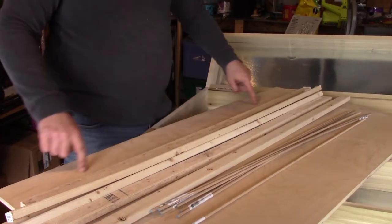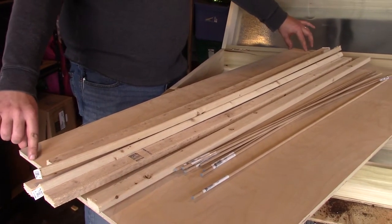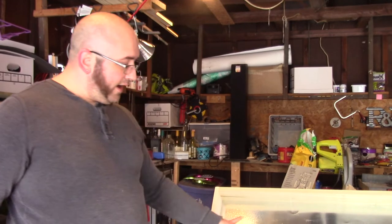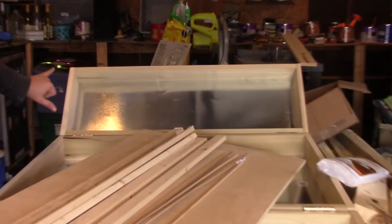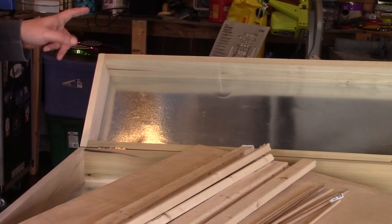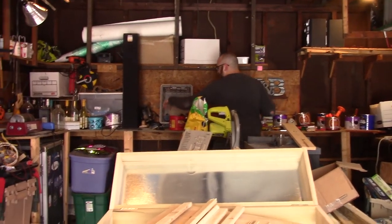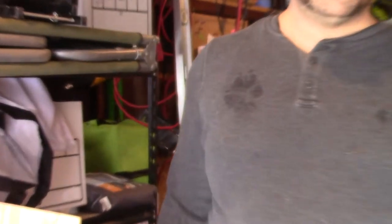I also have this piece of birch plywood which we could cut into a more bespoke arrangement. We have more customization options with this because we can control the width. Which one do you think we should do? I like customization. I'm going to do it in five-inch segments. We can also do these for now and then upgrade.